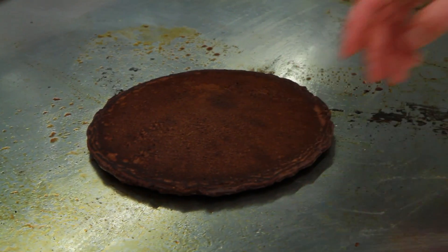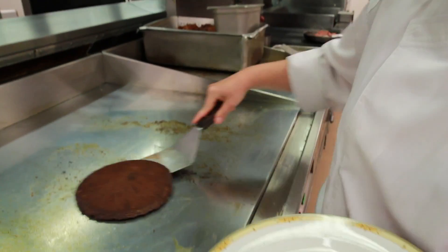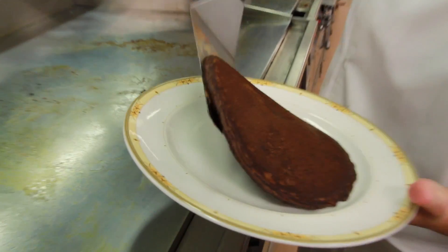We waited until they were nice and set and getting dark around the edges. Go ahead and plate these up — they don't take very much longer at all once you flip them.